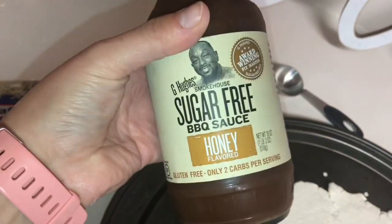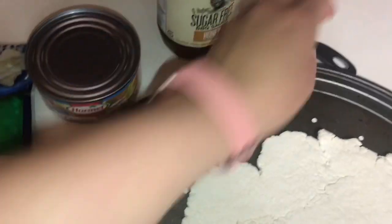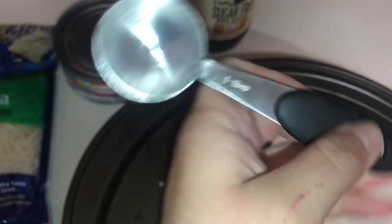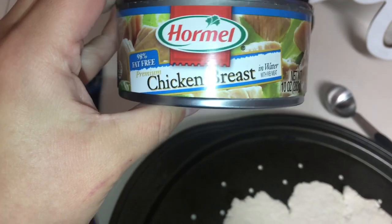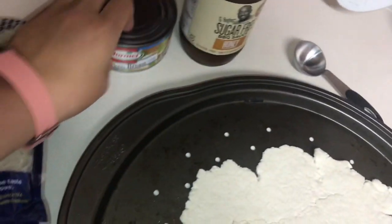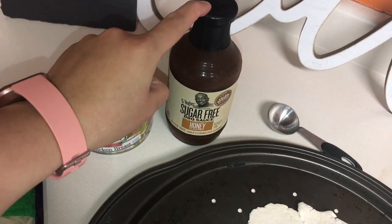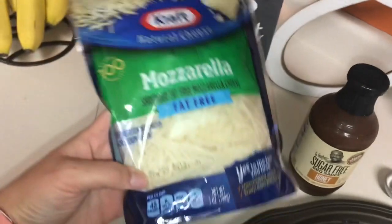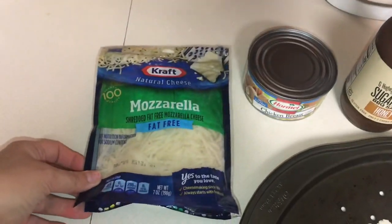I use this sugar-free honey barbecue sauce — about four to six tablespoons, we'll see what it looks like. Then I'm going to use half a can of fat-free chicken breast, which is zero points. I believe this is zero points but I'll let you guys know at the end how many points it is — I haven't calculated it yet. Then I'm going to use this fat-free mozzarella, and I might throw in some real mozzarella on top so it gets more melty.